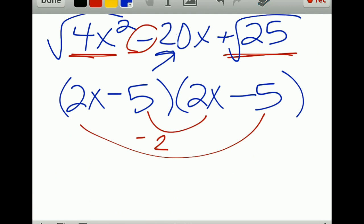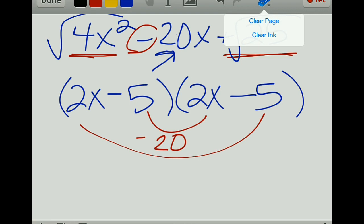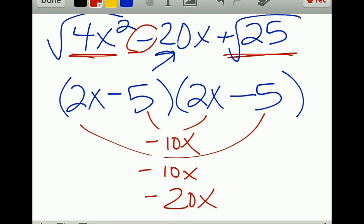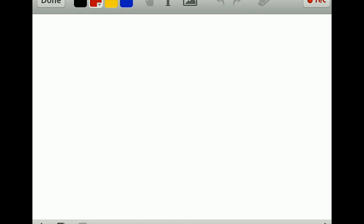This should have been negative 20x in the middle — apologies for the error. So we would have negative 10x and negative 10x, which total to negative 20x. Make sure you started with negative 20x in the middle.